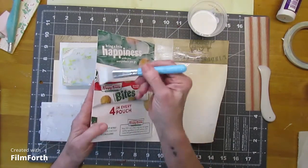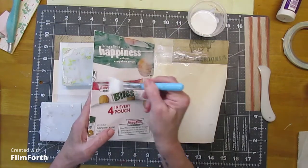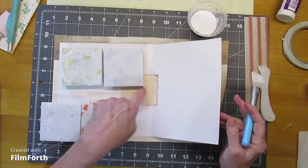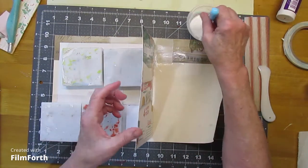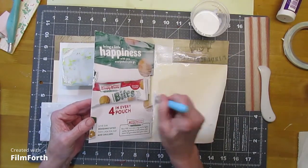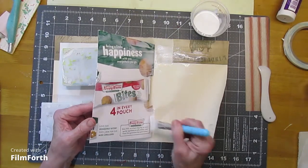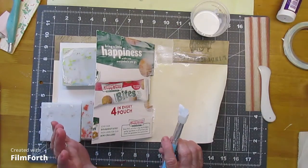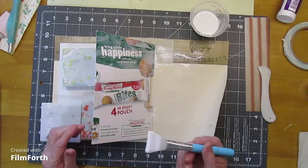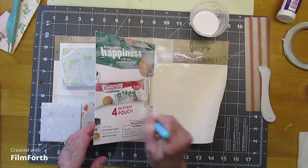So what it is, is just a little junk journal with an open spine right here, so you can see the signatures right in there. Mine — my box was 14 inches across.